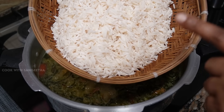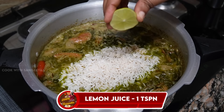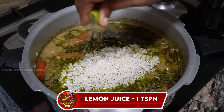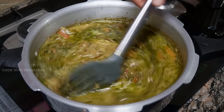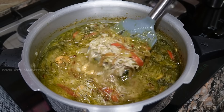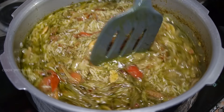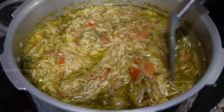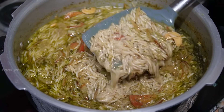Put some salt into the water. Put the rice in the water and use it well with the water. Now we're going to close the cooker.